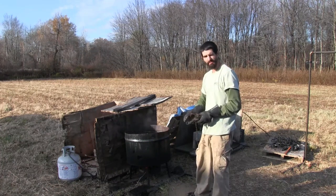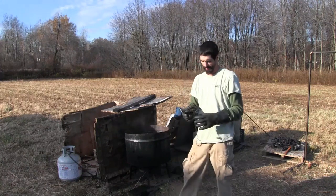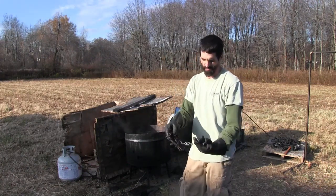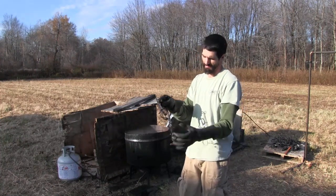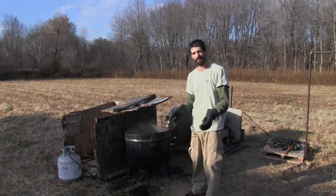I adjust all my traps before I dye them. These are just some 110s that I have — these are the last of them. As you can see, just a regular 110: I put a teardrop on it, clip the chain off, put swivels on it, and clip the chain back to it. That's how I do all my conibears — every conibear.